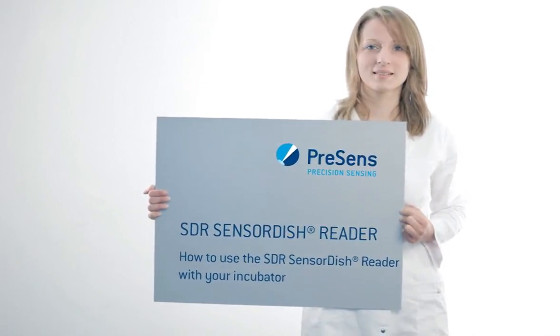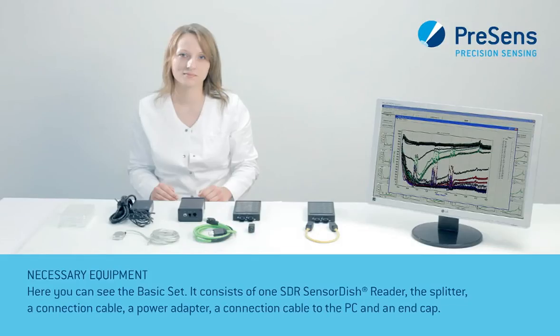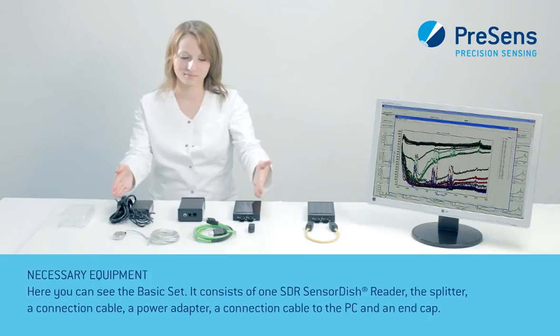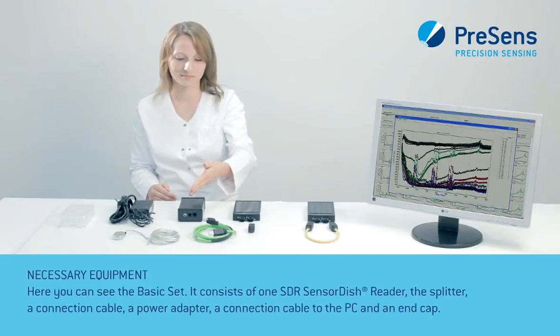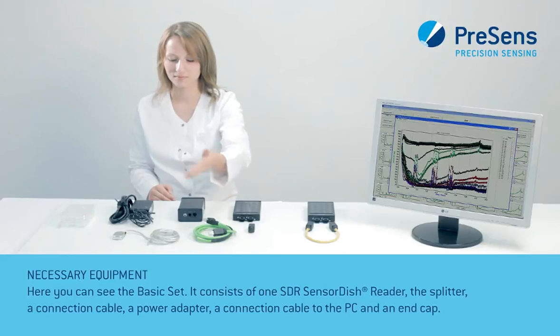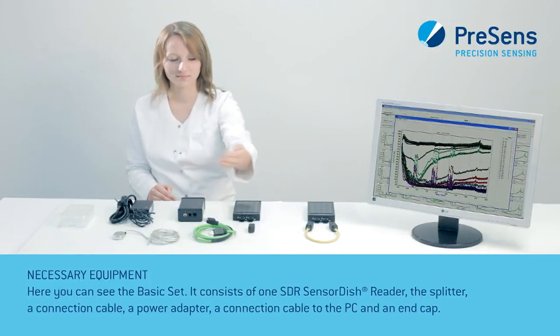Now we will show you how to use a sensor dish reader with your incubator. Here you can see the basic set. It consists of one sensor dish reader, a splitter, a connection cable, a power adapter, a connection cable to the PC, and an end cap.